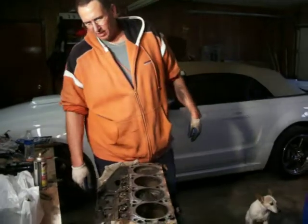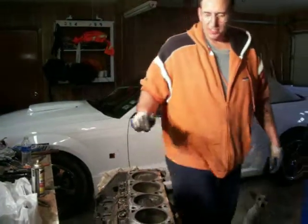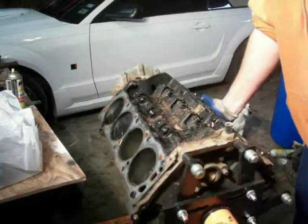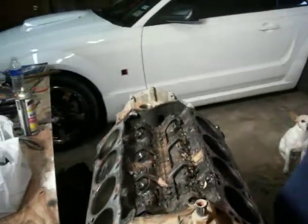Next step: turn it over and pull the oil pan, check out the crankshaft. Actually, what I'm going to do first is flip it back straight and pull the lifters out, that way I don't lose track of anything.